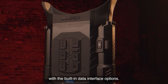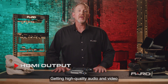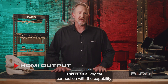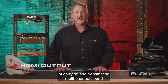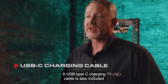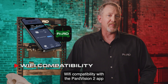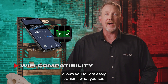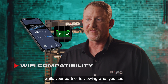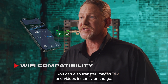Charging or transferring data is easy with the built-in data interface options. HDMI output: getting high-quality audio and video is made easier with HDMI, an all-digital connection with the capability of carrying and transmitting multi-channel sound and video signals in just a single cable. A USB Type-C charging cable is also included with every PARD device. Wi-Fi compatibility with the PARD Vision 2 app allows you to wirelessly transmit what you see to another device nearby. Imagine looking through the display while your partner is viewing what you see on their mobile device. You can also transfer images and videos instantly on the go.